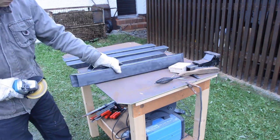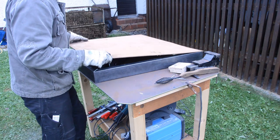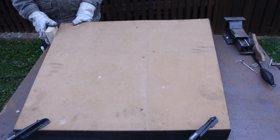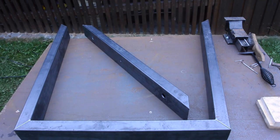After all pieces were cut I prepared them for welding. A template that I made from an old piece of hardboard makes it easy to position all the pieces. With all of them clamped to the workbench I welded them together.